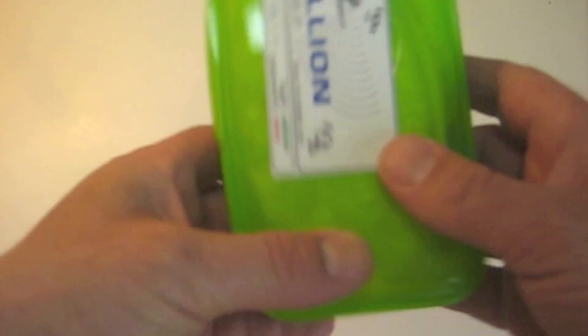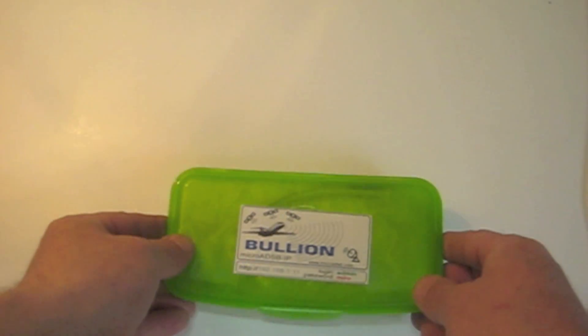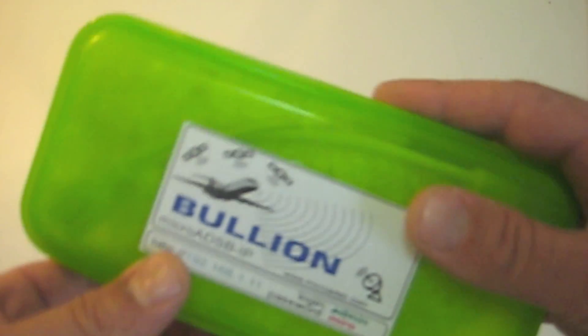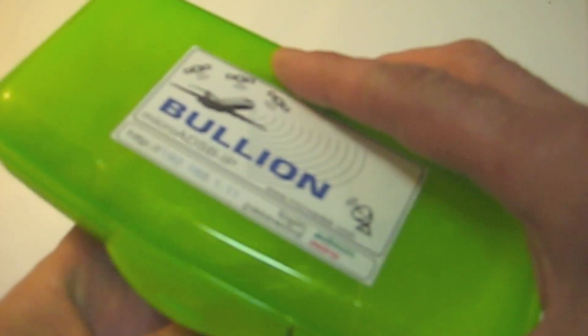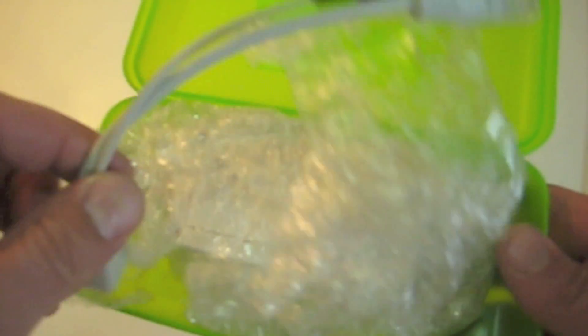Today we will have a look at the new ADSB receiver released in May 2012, the Bullion. The Bullion is manufactured in Bulgaria by Antenninet Ltd. The Bullion is available either as a PCB board or in a waterproof metal box for outdoor installation. This video looks at the waterproof outdoor version.